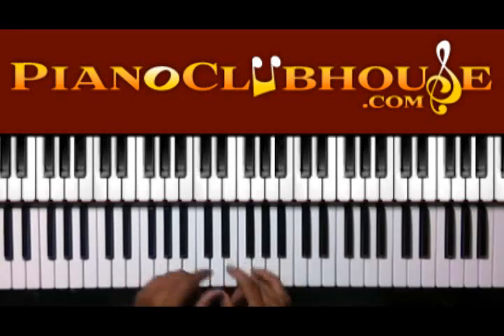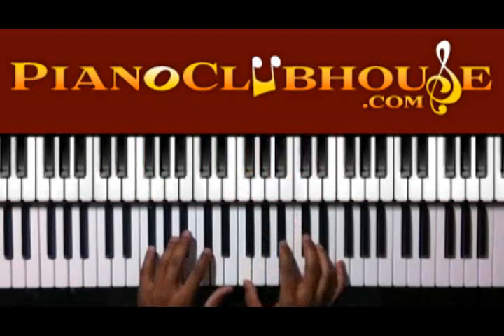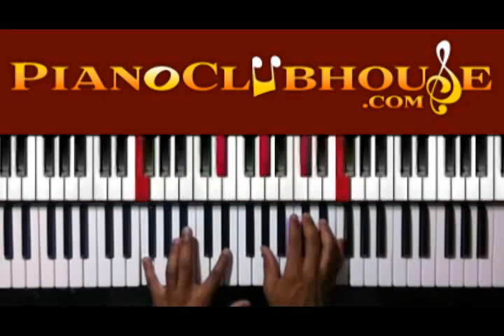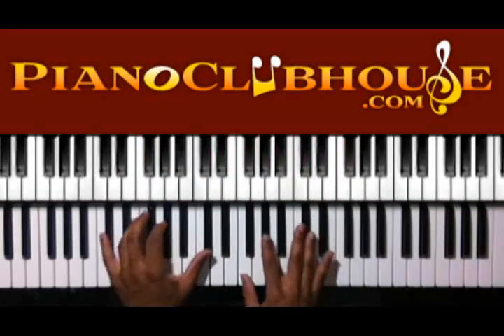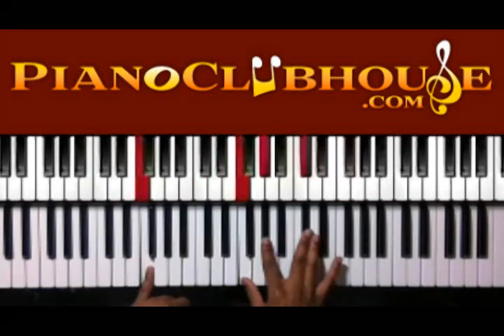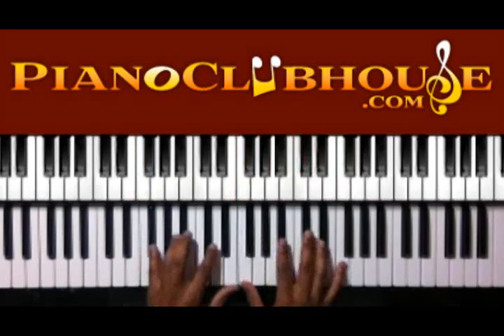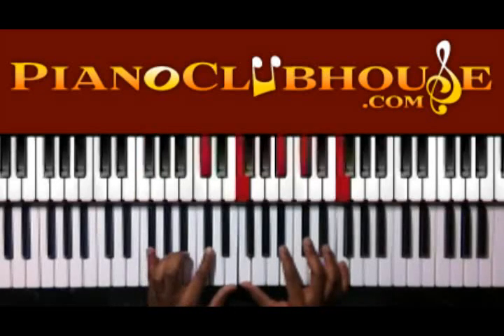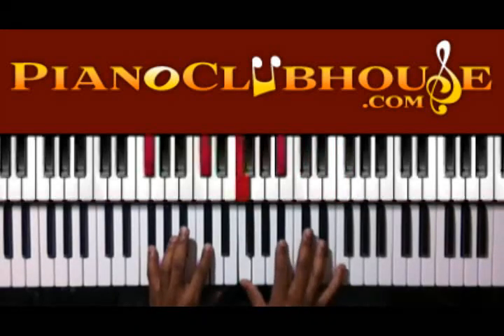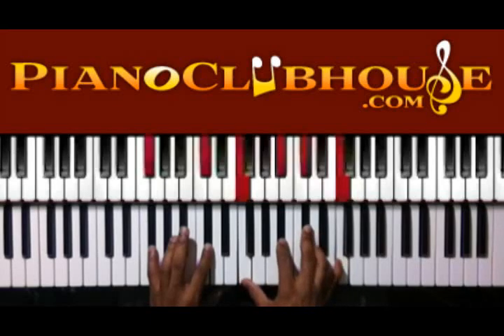Then we're going to the verse. We have D flat in the bass, F, A flat, and D flat in the right hand — we just need the bass to F. Here I have G flat, D flat in the left hand, F, B flat, D flat, and F in the right.